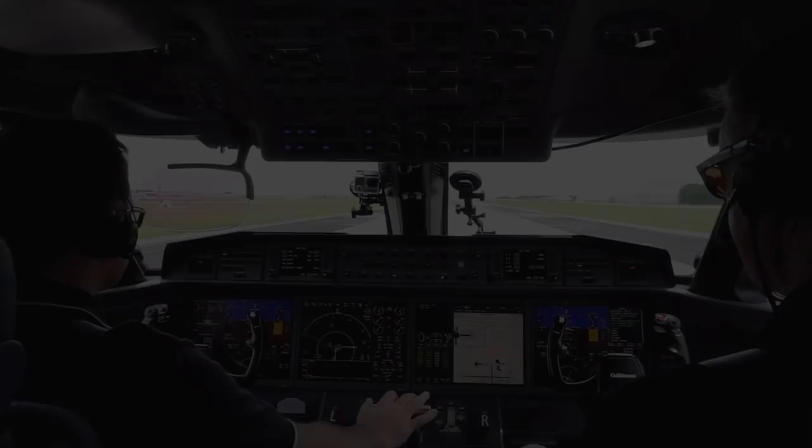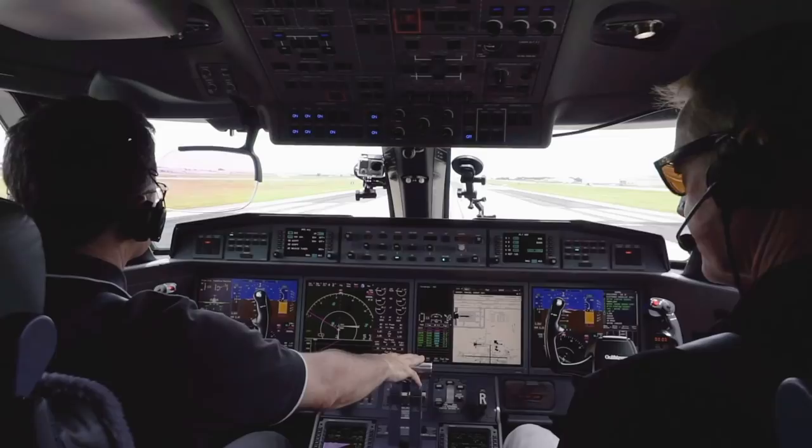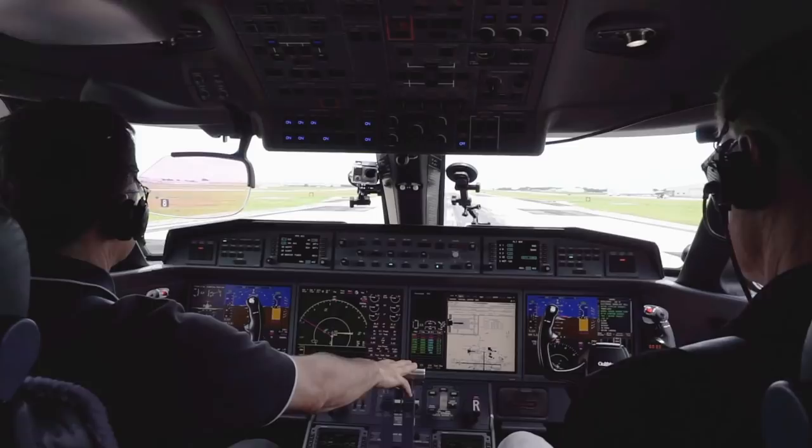I had the chance to get acquainted with the G650 on a flight from Gulfstream's headquarters in Savannah, Georgia to Columbia, South Carolina and back. On the first leg I sat in the jump seat to observe.